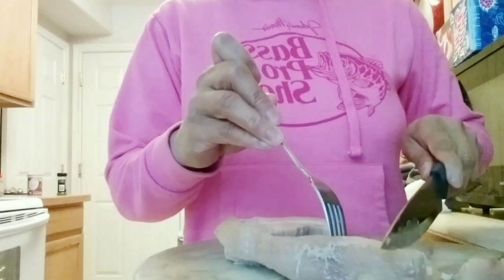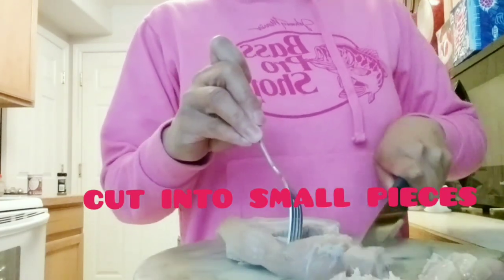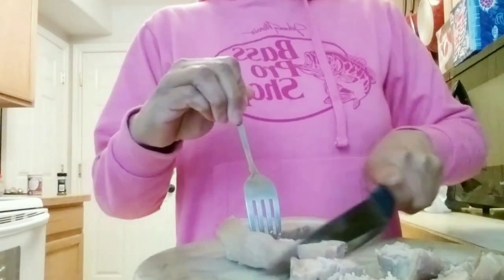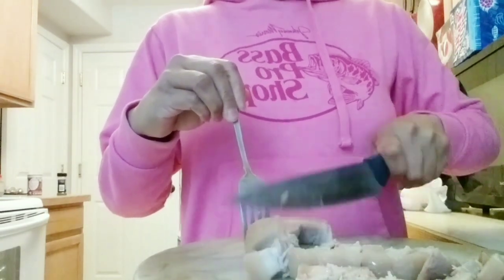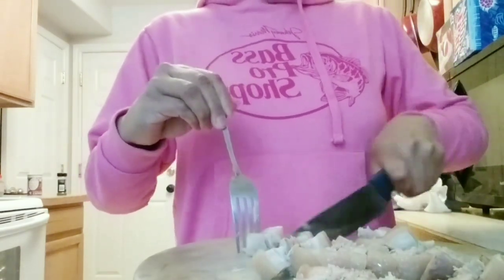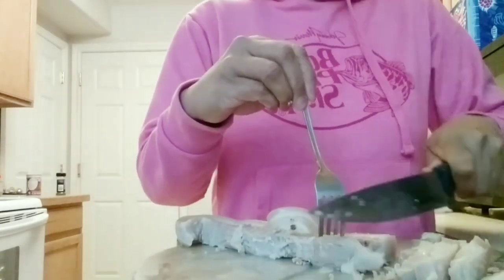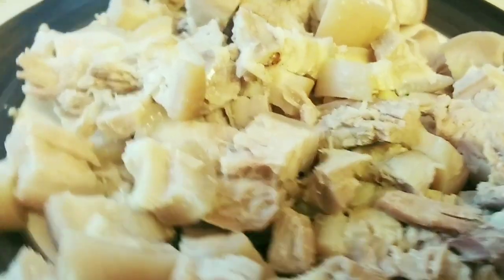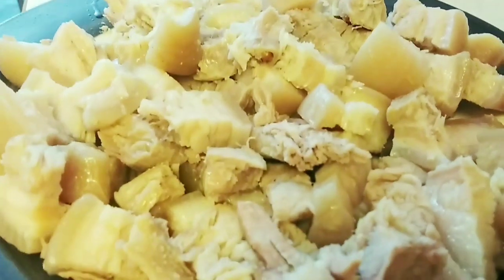The small pieces — so this is all cut into small pieces. Now let's prepare the ingredients.